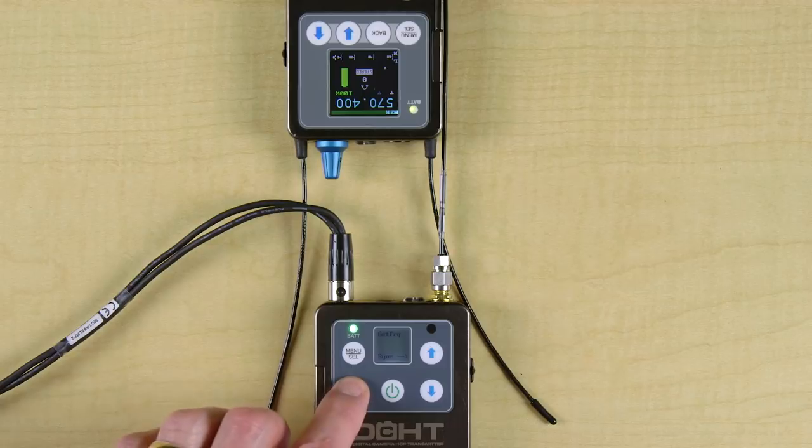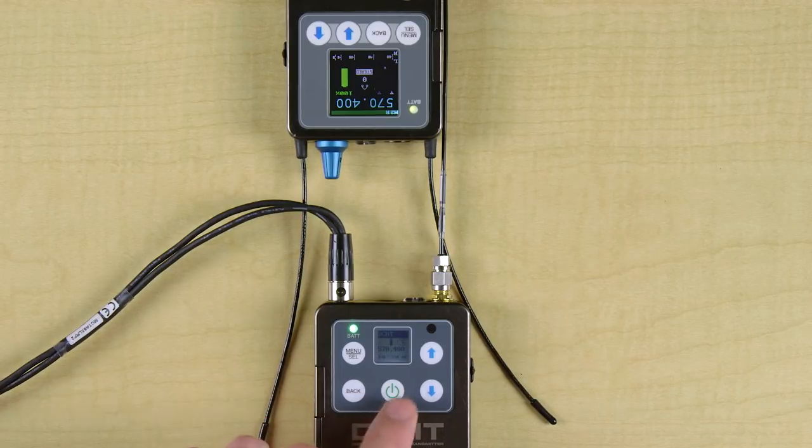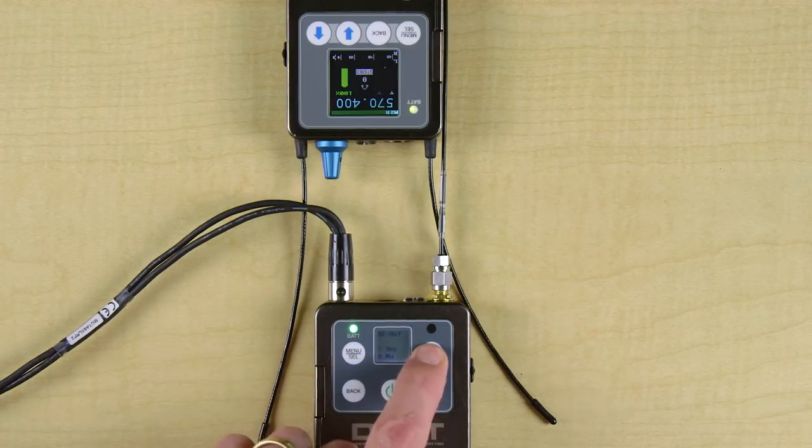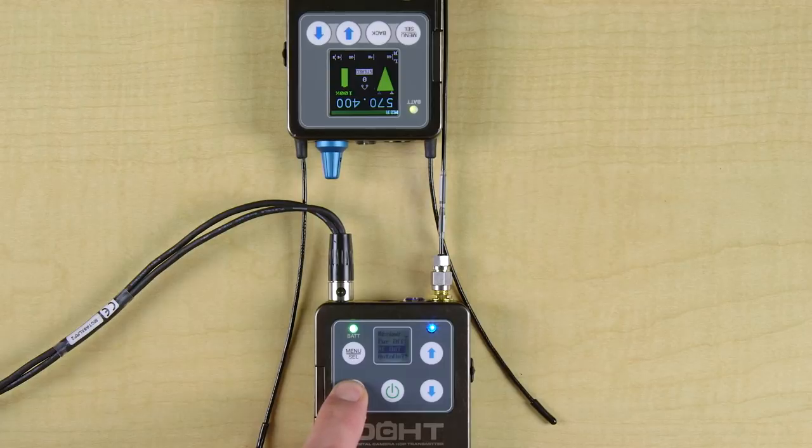Now we go to the Power button menu to turn on the RF transmission on the DCHT. If we back out to the home screen, we see the antenna transmitting icon. On the M2R, we see the blue link LED on top, and also the RF level on the receiver's LCD. Let's place some audio into the DCHT, and we'll see the audio meters moving on the M2R. From there, we can use the M2R as an IFB receiver or as a camera hop receiver.